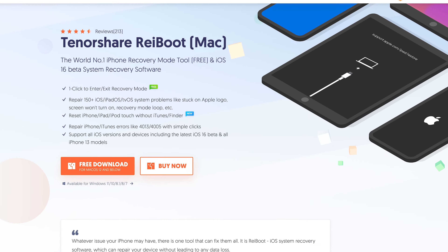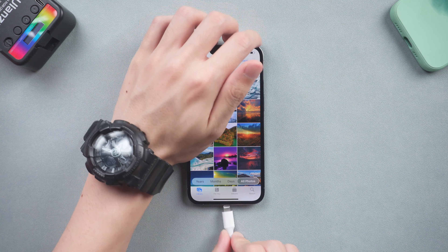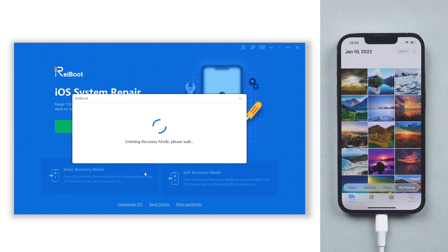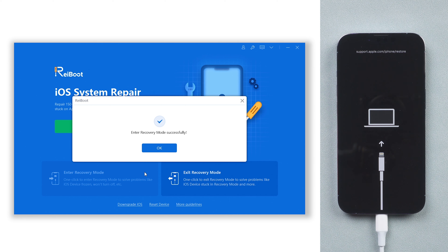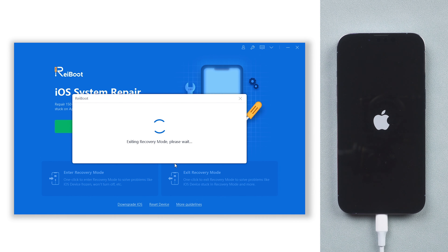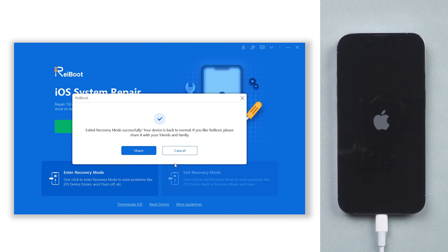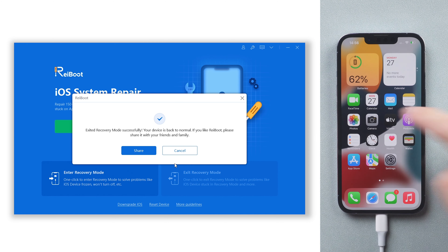If you want a more convenient way, I recommend you try Tenorshare ReiBoot. Connect your iPhone 13 to a PC or Mac. Click enter recovery mode and wait for a few seconds. Then click exit recovery mode and wait for a few seconds. Then you have completed the hard reset in a different way. It's very convenient and it's free — go try it.